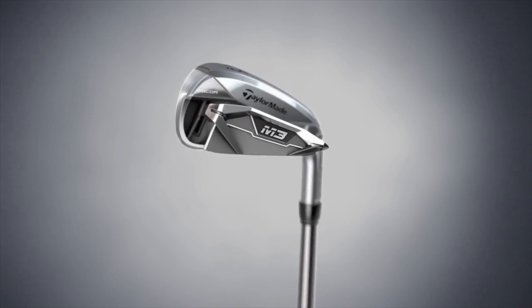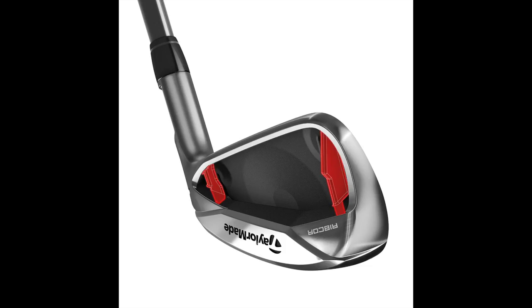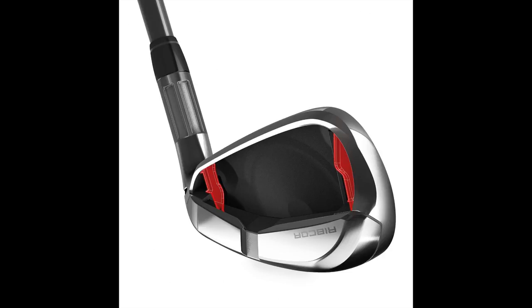The Ribcore has really transformed both what you're going to feel and sound and hear from the club, but also in how it performs, especially on mishits. And so that's really exciting for me and the team to kind of bring that to golfers all around the world.